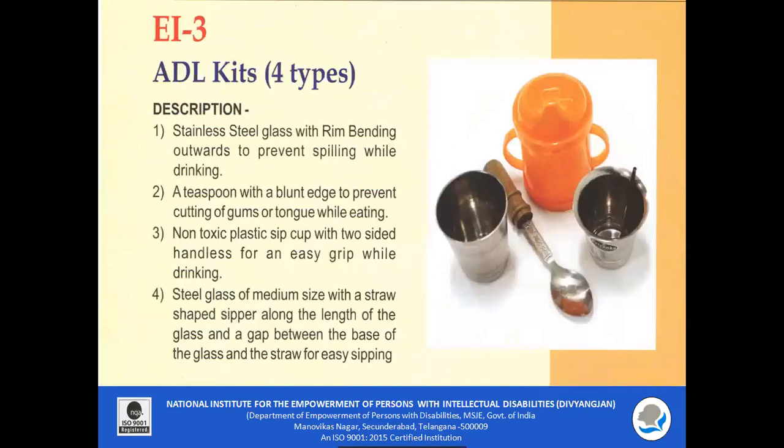EI 3 Activities of Daily Living Kit: It consists of a stainless steel glass with rim bending outwards to prevent spilling while drinking. There is also a teaspoon with a blunt edge to prevent cutting of gums or tongue while eating. It also consists of a non-toxic plastic sip cup with two-sided handles for an easy grip while drinking. It has a steel glass of medium size with a straw-shaped sipper along the length of the glass, and a gap between the base of the glass and the straw for easy sipping.